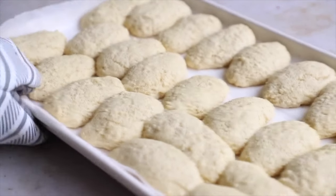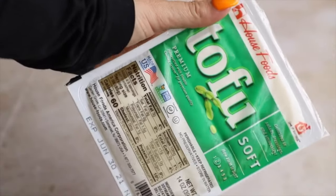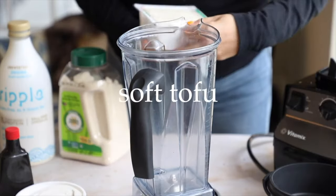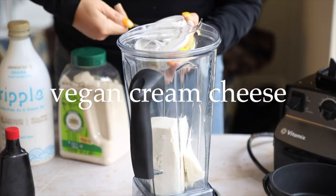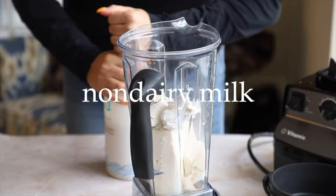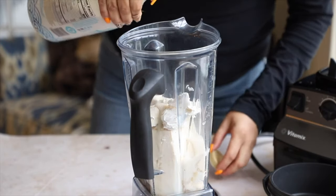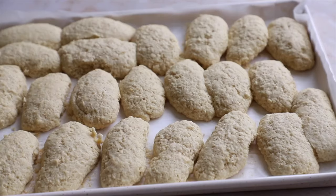The lady fingers come out looking like this — some might get stuck together but just rip them apart. Let those cool and work on our cream. Take the soft tofu — drained — and put it in the blender with about half a cup of vegan cream cheese, I'm using Tofutti. Add vanilla extract, organic sugar, and non-dairy milk — Ripple is so good. Blend until nice and smooth. When you taste the cream on its own it might taste slightly of tofu, but in the whole tiramisu together you won't notice.